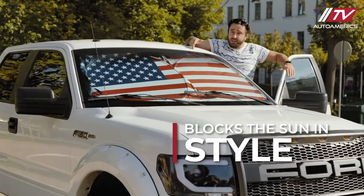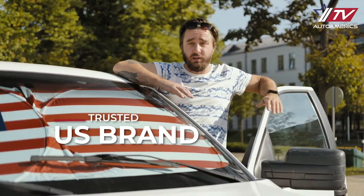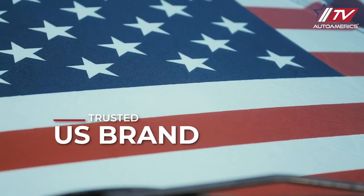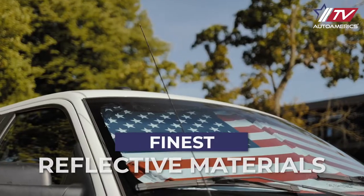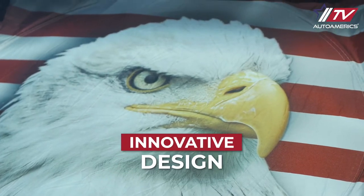And it looks extremely good! See? It stands out immediately from the basic silver designs. As a US company, we take great pride in the quality of our sunshades. That's why we combine the finest reflective materials and innovative design prints to reflect the most scorching hot UV rays and heat.